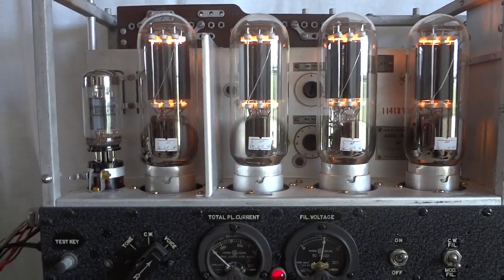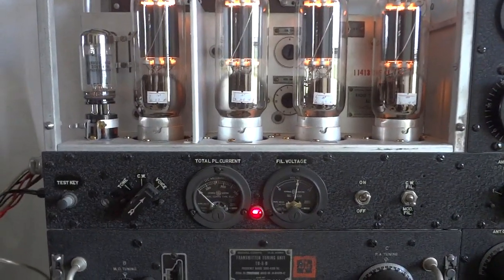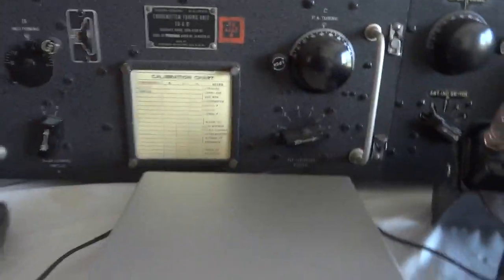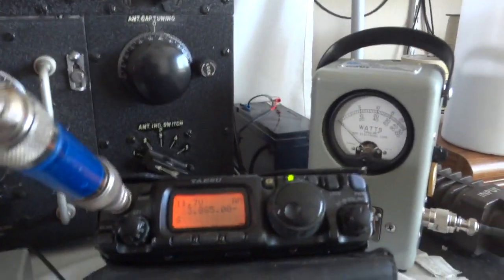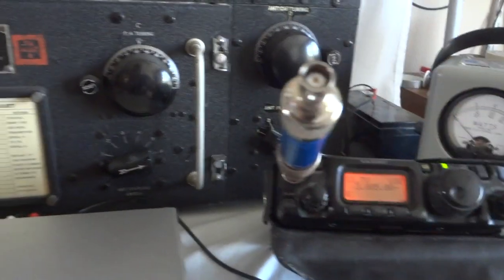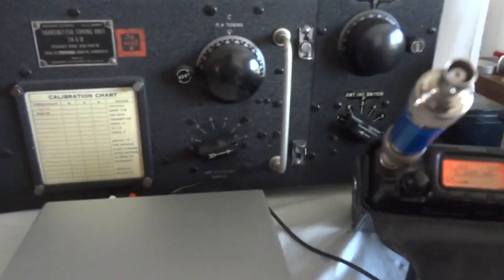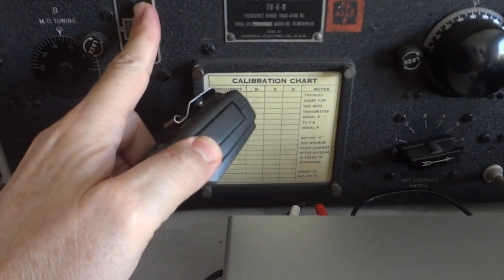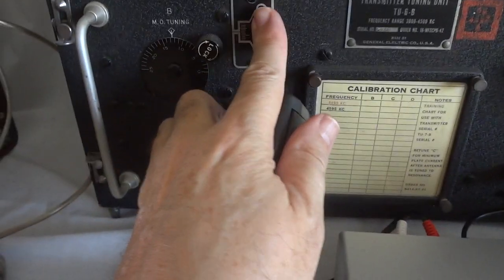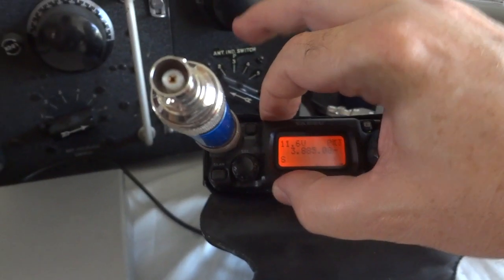If you want to get your BC375 working in original condition without any messing around — the whole transceiver is in original condition, just using a 6L6 pentode instead of the VT25 triode. Let's see how it works. I'll give 12 dB compression, monitor receiver is at 3.885 — let's first set it for the right frequency, go to upper sideband. Turn off the modulation — much better. Now back to amplitude modulation.